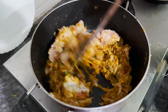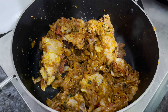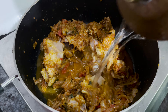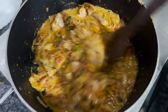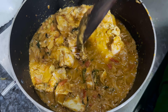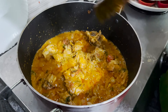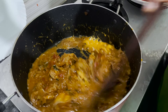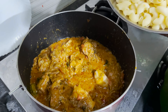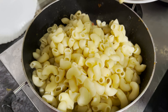Add the chicken and a half pan of water. We will cook the chicken, then we will cook the pasta.